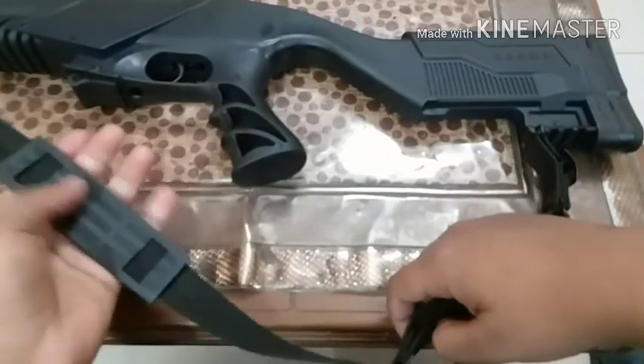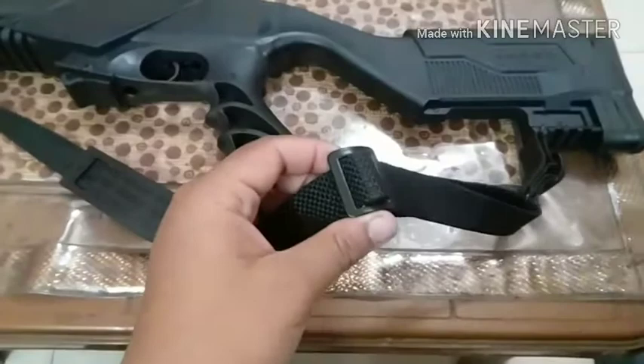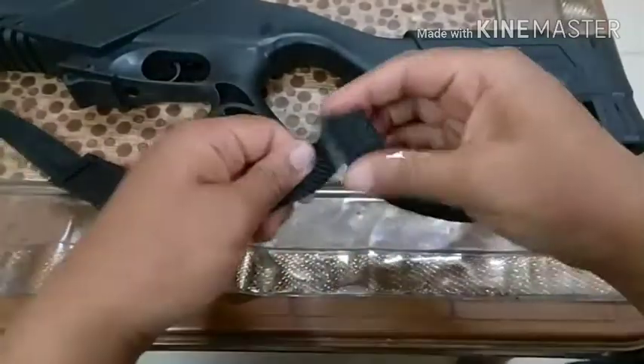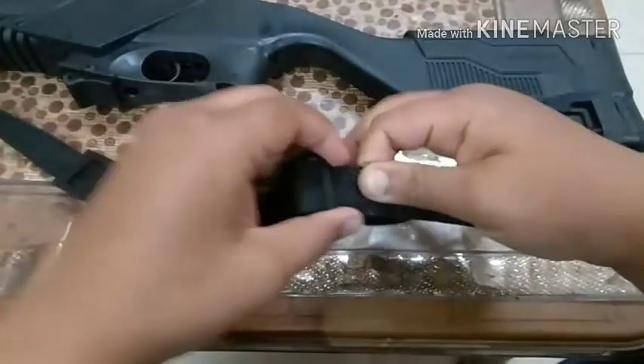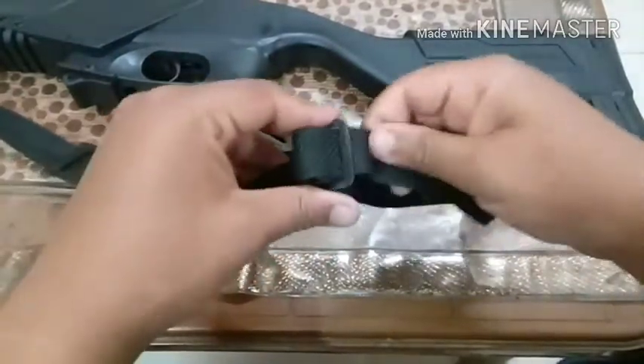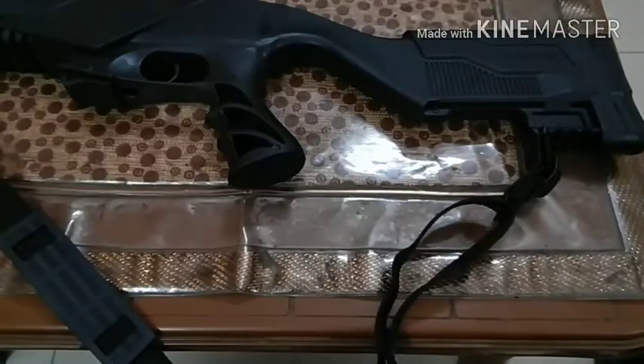This is the part that goes onto your shoulder. To do the adjustment — to make it smaller or bigger according to your size — you can make it smaller like this, the same way you do it on a backpack. To make it bigger, you just need to do it like this and it will be bigger. Hope you liked my video — please like, share, subscribe. Thanks for watching, bye guys!